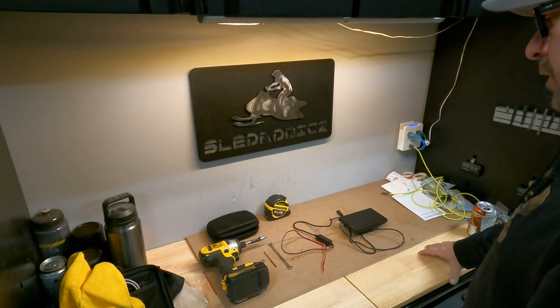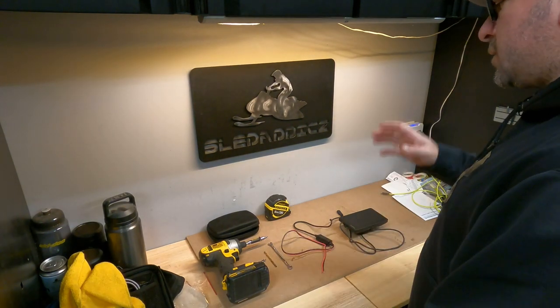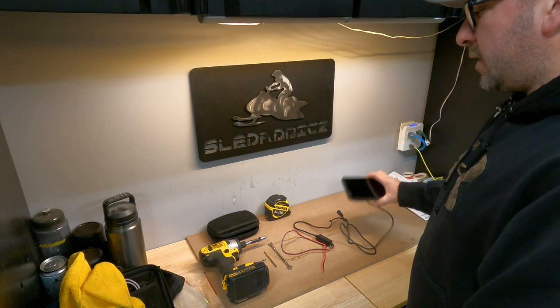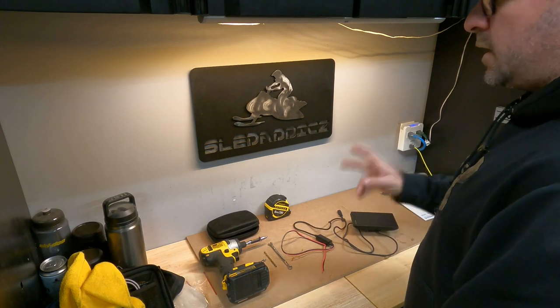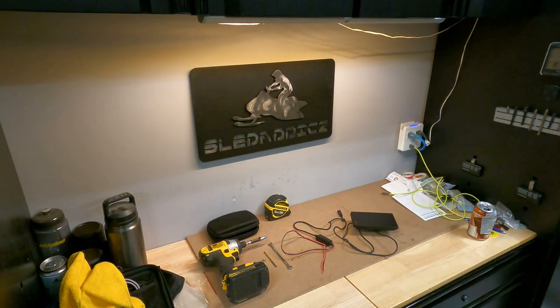I've got everything laid out on the bench that you're going to need for this install, and I'm going to break it down into two phases. The first phase is getting the unit itself mounted to the glove box, and then the second phase we'll talk about wiring.